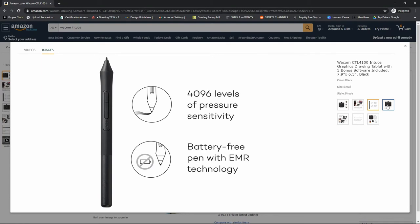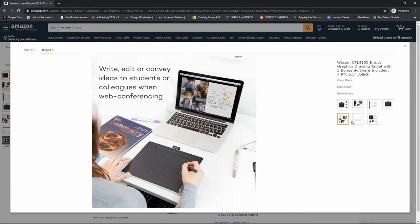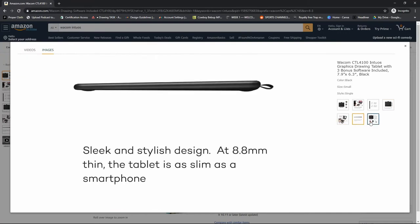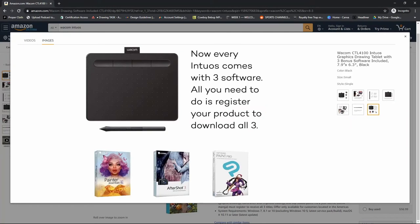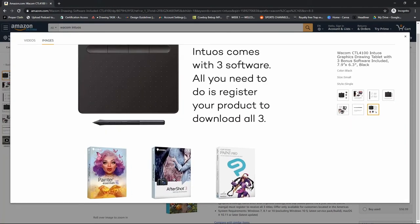Most Wacom tablets come bundled with different software, and this one comes with Corel Painter Essentials, Aftershot 3, and Clip Studio Paint Pro. I have a step-by-step video explaining where and how to download your free software if you purchase this tablet.